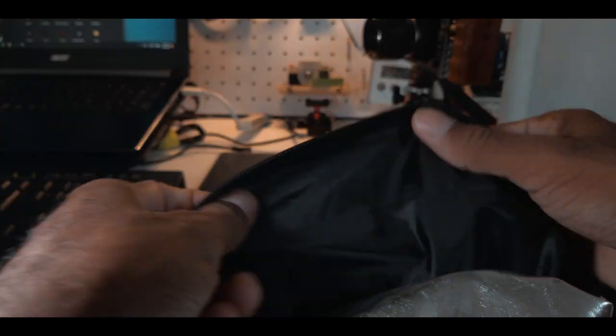The 5-in-1 reflector has five different sides we can use. The first is the white side, which is great for bouncing light back to your subject and also helps soften up the light. Then we have the black side, which works as a negative fill — on one side you have light, but on the other side you get a darker tone with shadows. Using a negative fill adds a more cinematic contrast between light and dark, literally pulling away that bounce light.